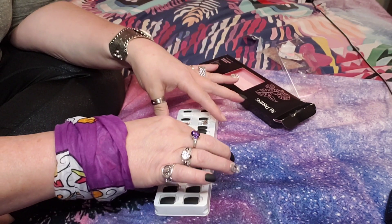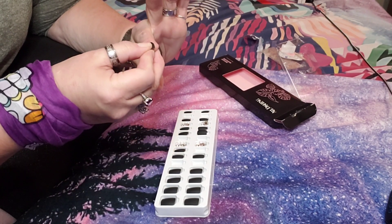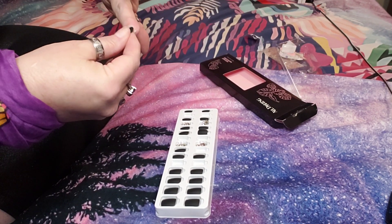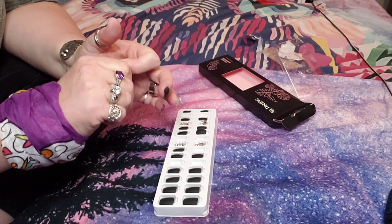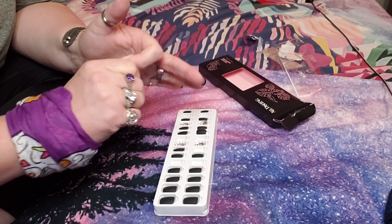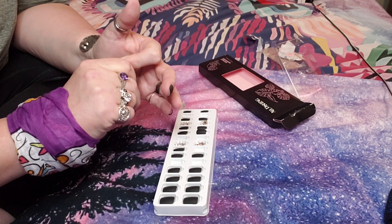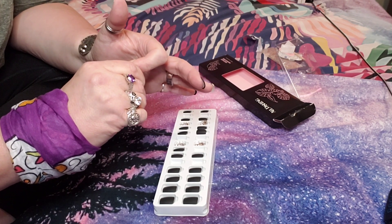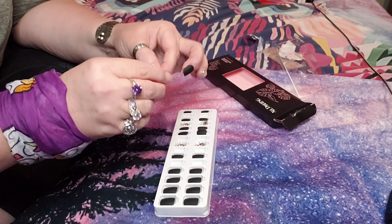Let's do the pointer fingers. I don't even know if you can go get your nails done professionally and get an accent nail that gorgeous. I'm sure somewhere you can, but to be able to sit here on my bed and do it — it's pretty awesome. All right, let's do this one; almost done!